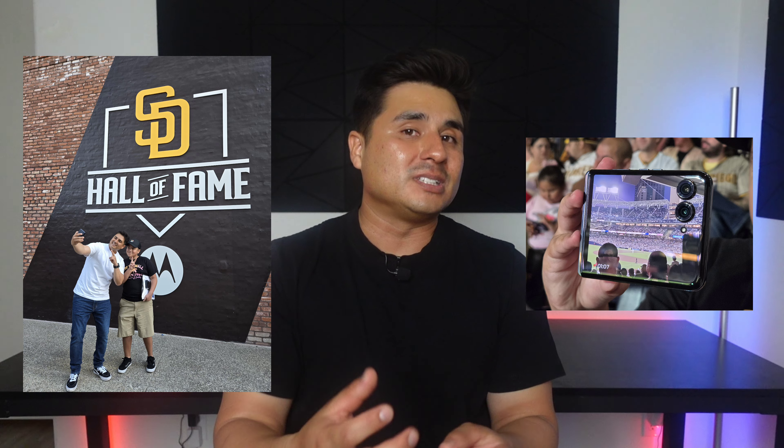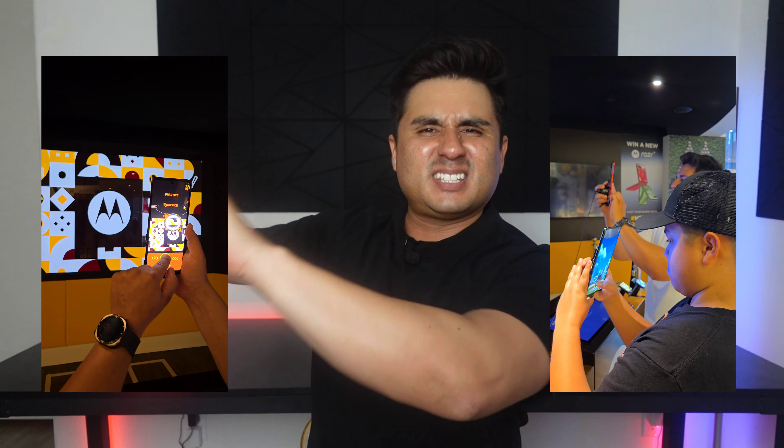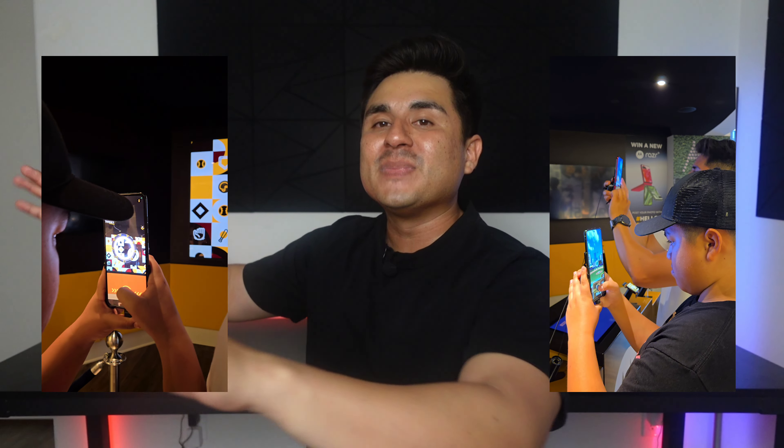They treat you like family. So a lot of love to all of them, but back to the RAZR Plus. So we got to do things like take videos, take photos with this device, be able to use it to play different games. They actually had a full Motorola set up there at the actual stadium itself. And there we were able to use the RAZR Plus device where we were able to use the cameras to scan their branding on the wall, and it opened up this game that we were able to play using the devices.